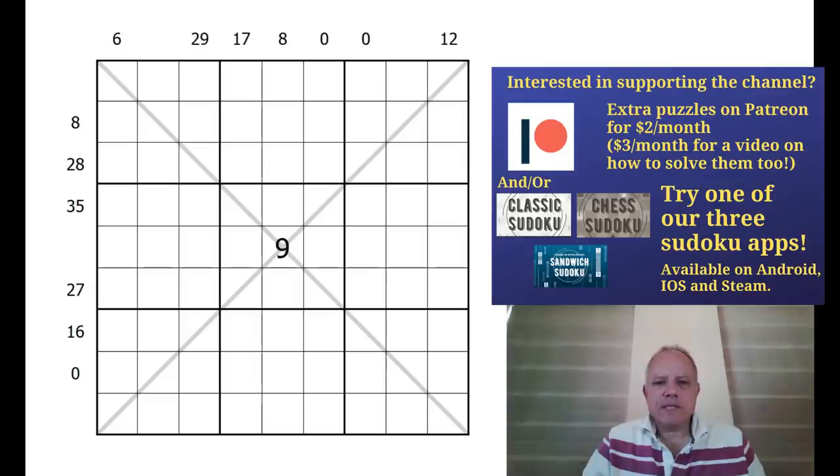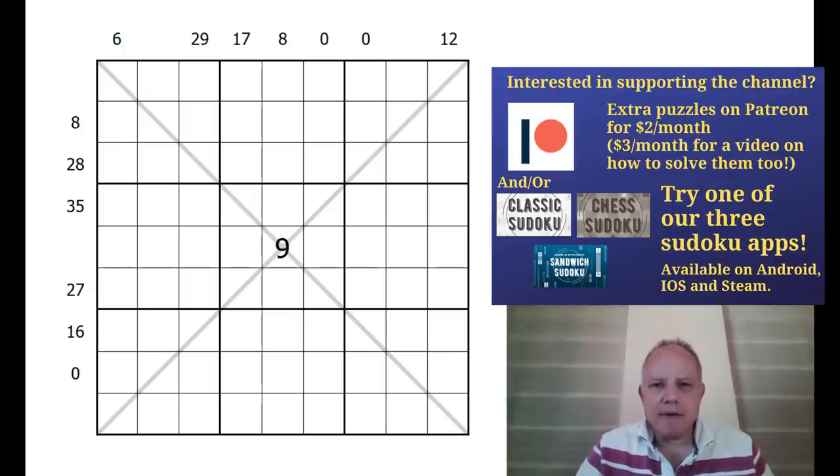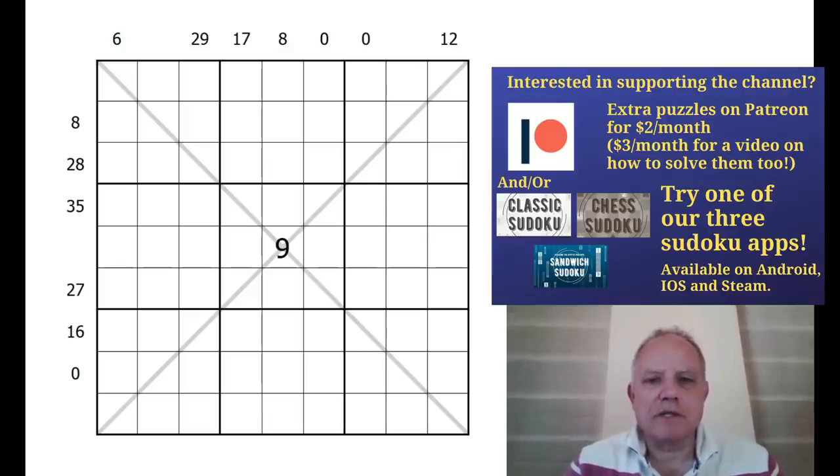Hello and welcome back to Cracking the Cryptic. First of all, I've got to say a very big thank you to everybody for commenting on yesterday's video where I was asking whether you want to see just hard puzzles, a hard and easy mix, or more easy puzzles. Most comments suggest we're getting it right at the moment, doing a few straightforward ones and working through some pretty difficult puzzles too.